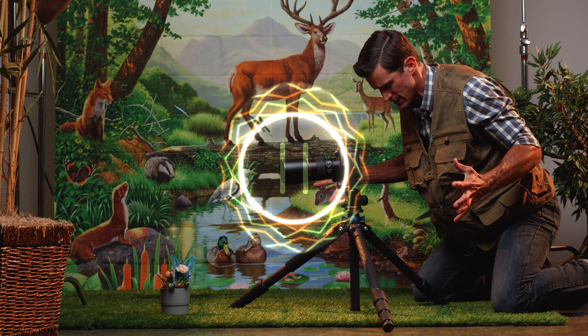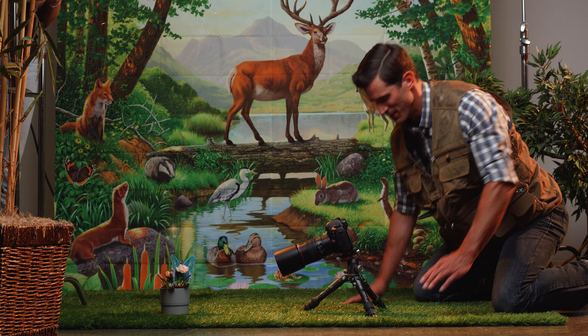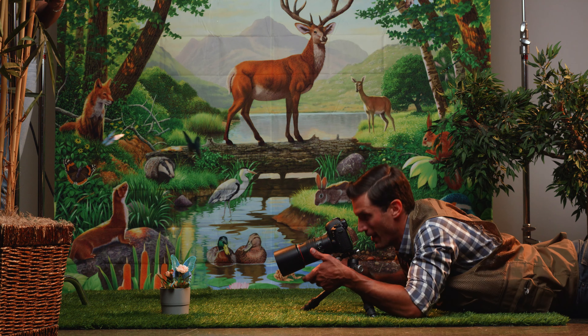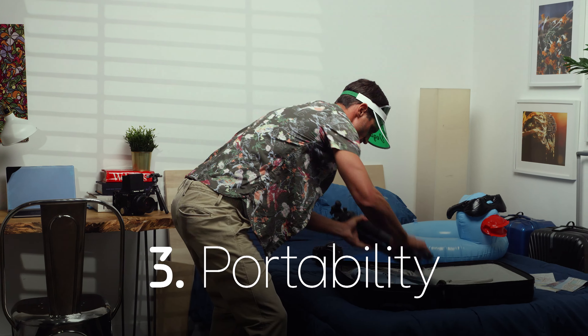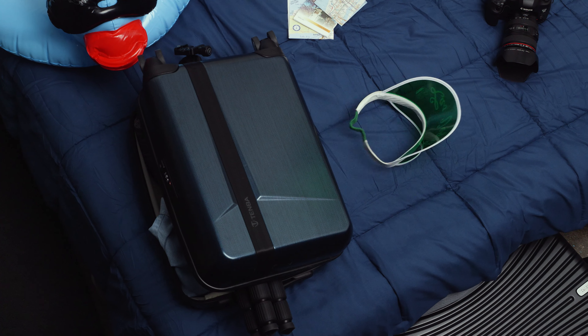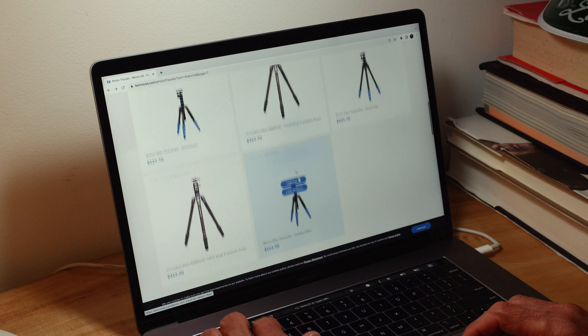Are you dreaming about the perfect tripod, but it's turning into a nightmare? We can help. There are a lot of tripods to choose from, and it's not always easy to find the right one. But we here at Benro have some tips that will lead you to the right tripod for your photography.